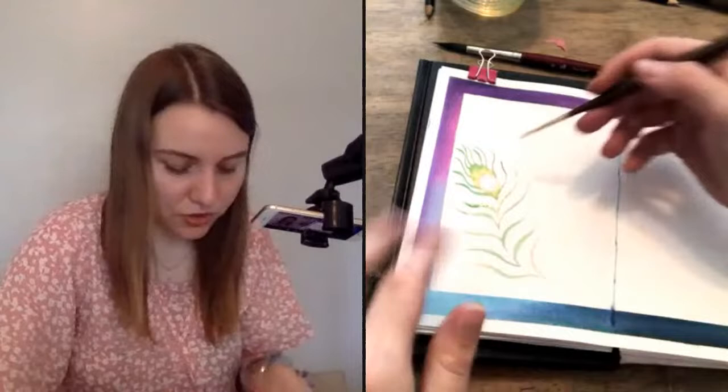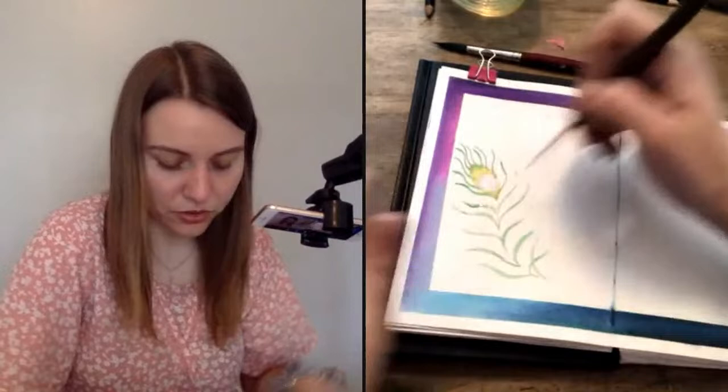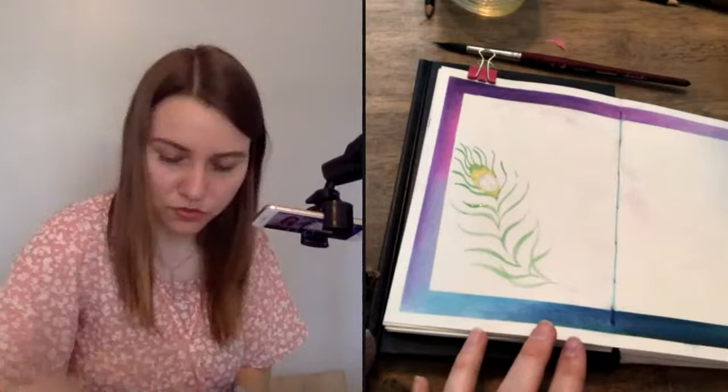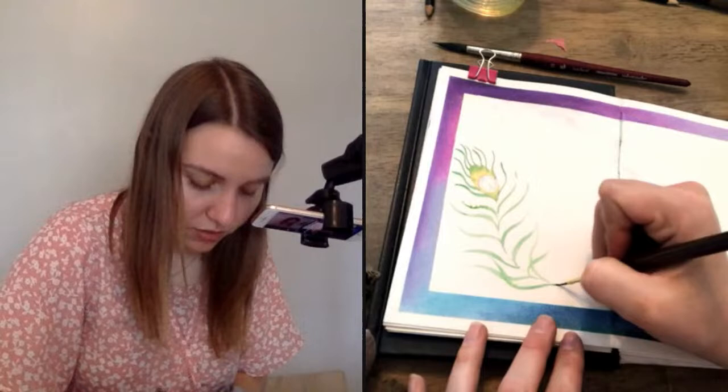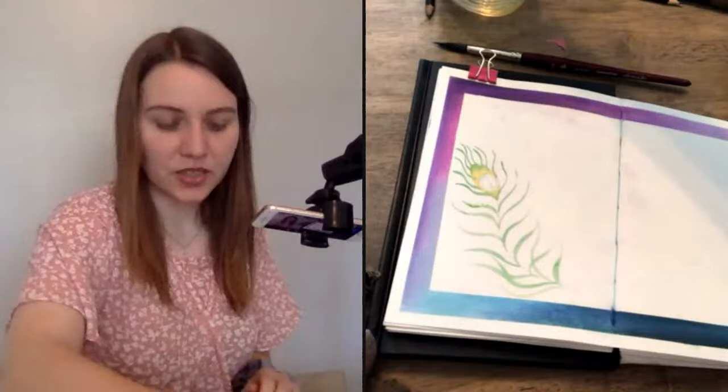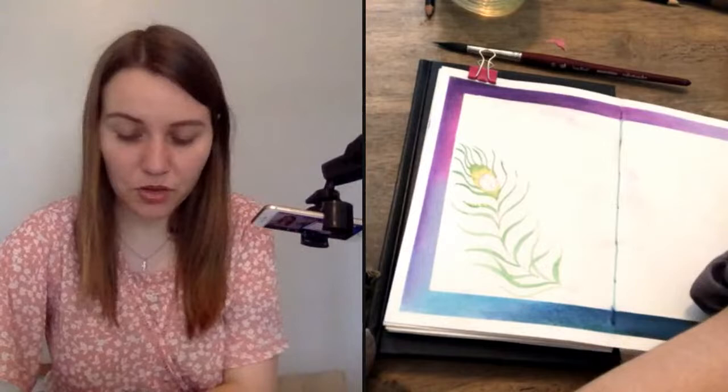As the feather curves, I'm going to let some of the little feather hairs — whatever you call those smaller bits — cross over each other. I noticed in photos of feathers that some of those cross over each other, and it makes the feather look more carefree and also more realistic when not all the little edges are perfectly in alignment. So I'm going to just let those kind of cross over.